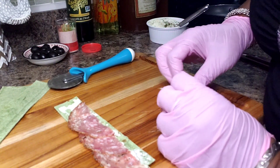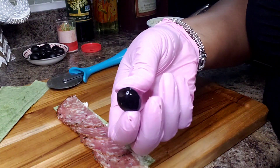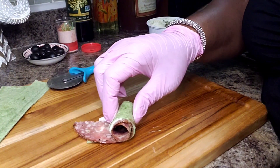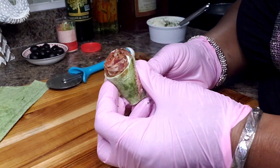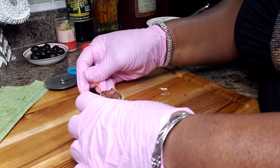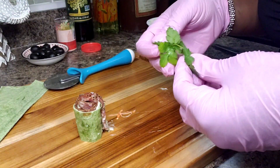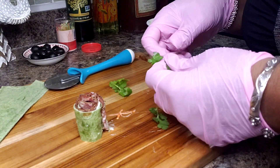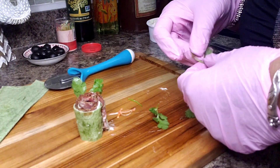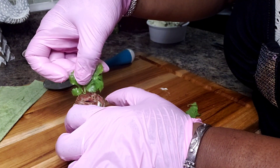All right, let's try this again — overlap them. Put one more, overlap it like so. I have a black olive here — put it in the middle and we're going to roll. Put a little toothpick in so people can grab it, and how about some greenery on the side to make it look kind of cute. That's a big one!